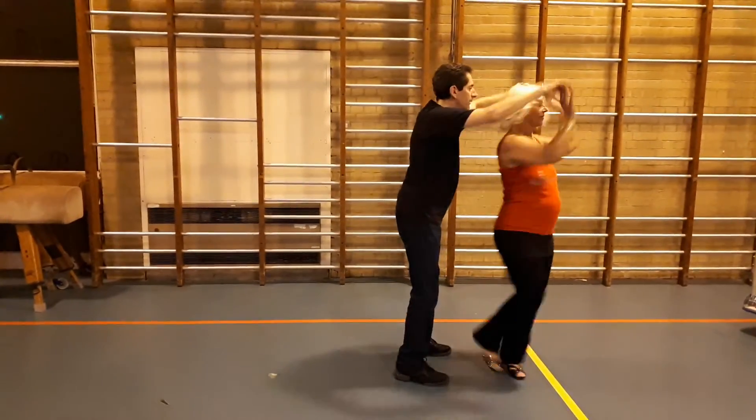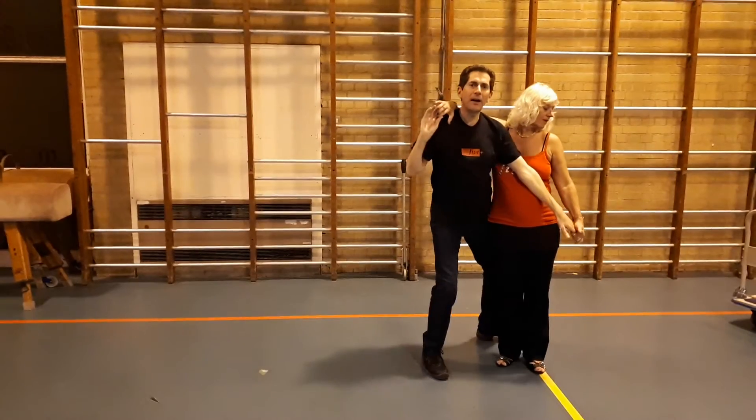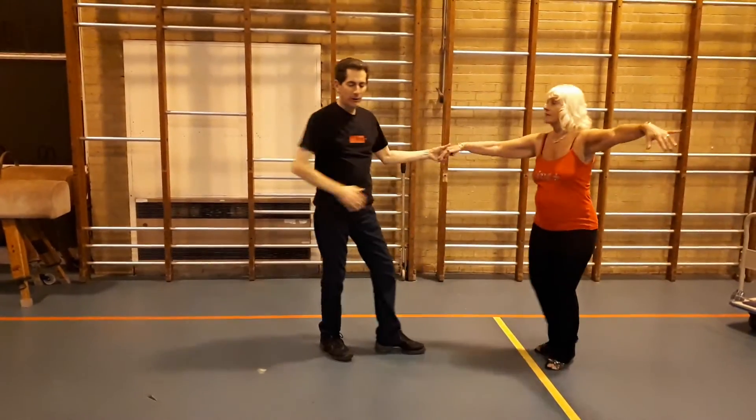So if we do the right hand through the middle, turn, turn, turn, turn, lock and load down, and up, pushing away, and we can do the whole thing again.